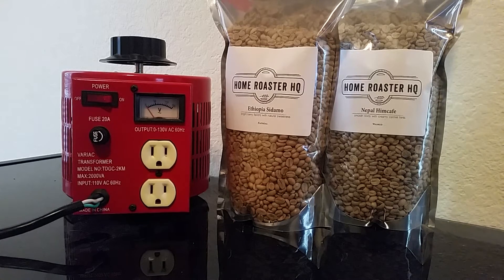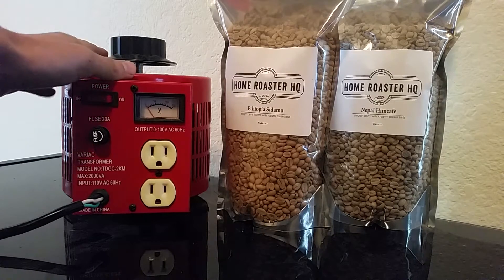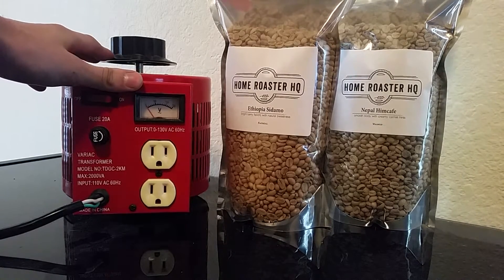Good afternoon and welcome to Home Roaster HQ's training video for the Variac transformer. First you need to understand what a variable transformer does, and to do that you must first know that the standard household voltage is around 120 volts.